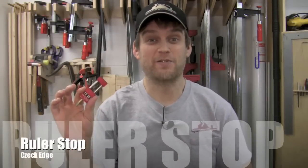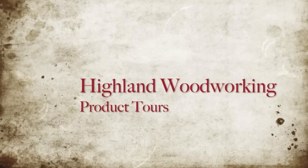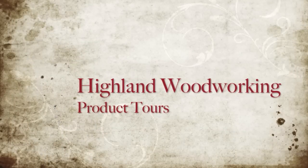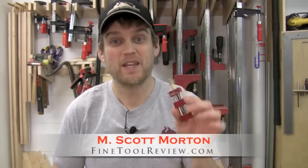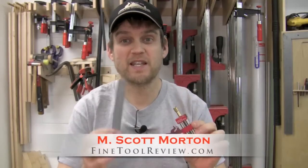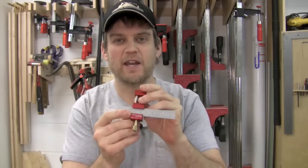Today I want to tell you about a really handy device, the CheckEdge Ruler Stop. What is a ruler stop? It is a very simple device that takes any size ruler — you can slide it in there, lock it down with the knob, and now you've got a repeatable, measurable distance from the edge of the stop to the end of your ruler. You can use it in multiple places or save it throughout your project.